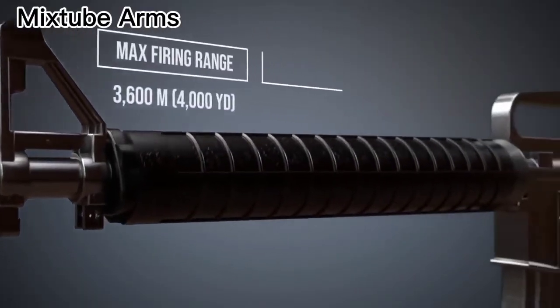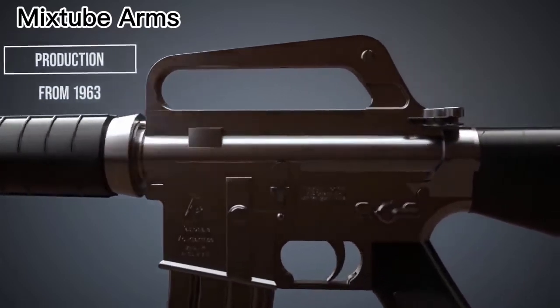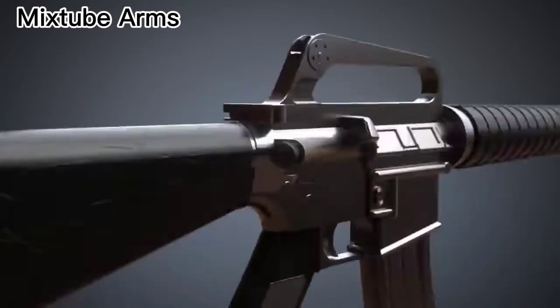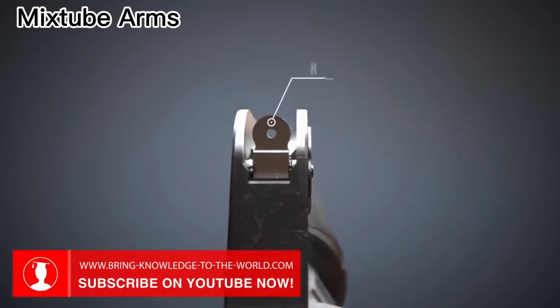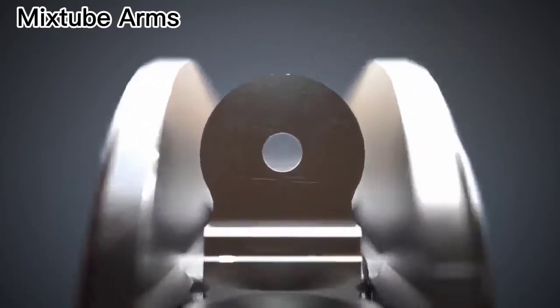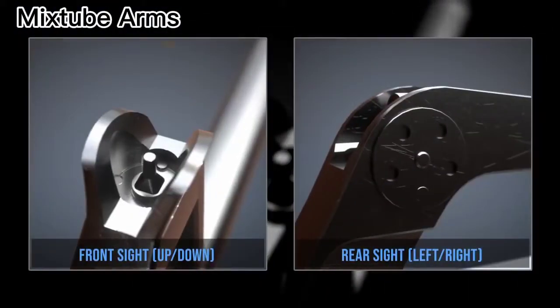This animation will explain the basic principle of AR-15 style rifles, such as the M16. The standard M16 was equipped with a carrying handle and iron sights. The rear and the front sight could be adjusted with a cartridge to zero the rifle.